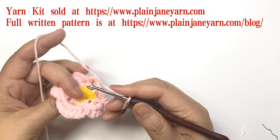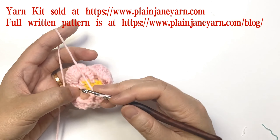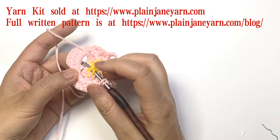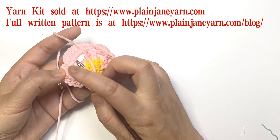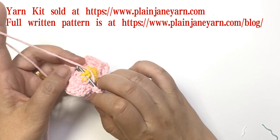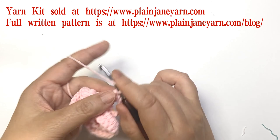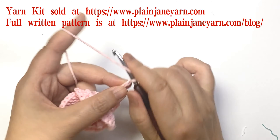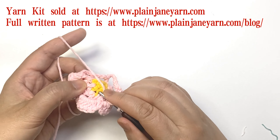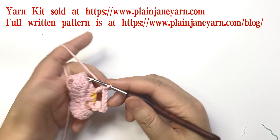You can see each back post double crochet is picked up just between — under the petal, between the two spaces. So you can do like this. This is the third back post. Then seven chains, pick up this one, do a back post double crochet, then seven chains.